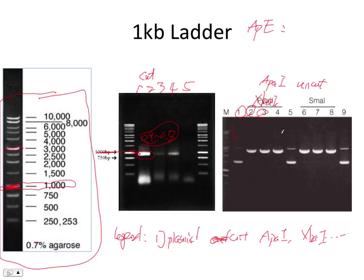You may have loaded it in the wrong lane, or you may have switched cut and uncut. Or you just say: I don't know what happened, but I was supposed to see this and I didn't see that.